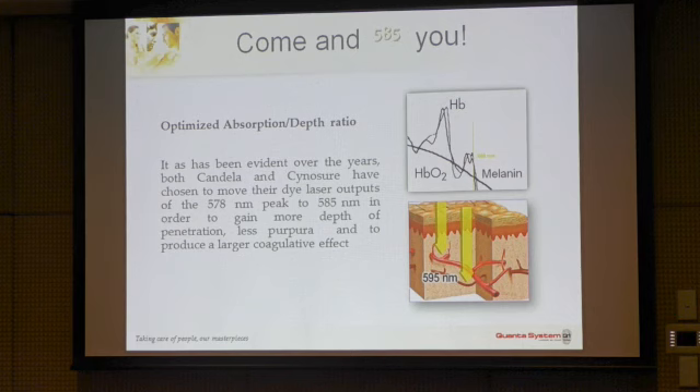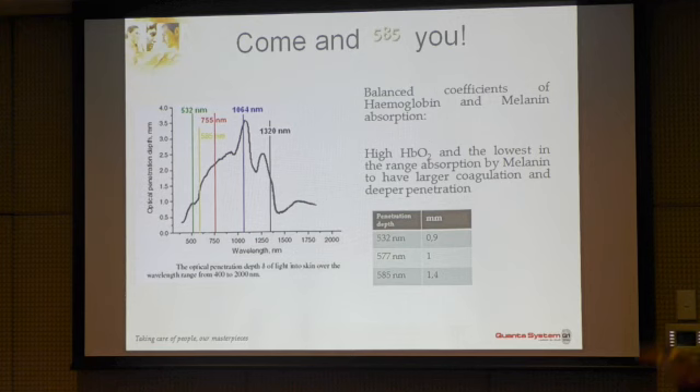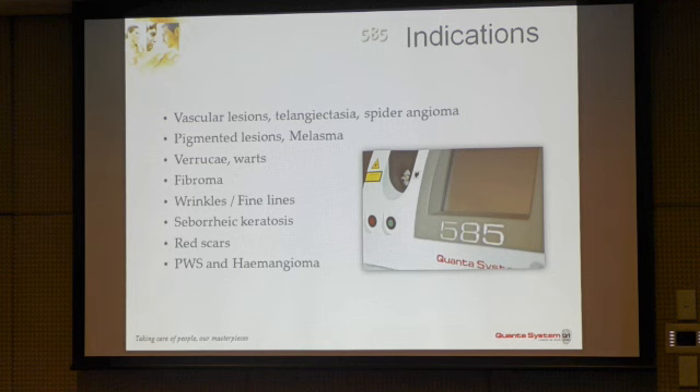With this wavelength, sacrificing just a little bit of the absorption coefficient — which does not significantly affect treatment outcomes — we actually think it works better, as dye laser studies show the same. When absorption is too high, it can create what is called an umbrella effect: the coagulated upper part of the vessel shields and protects the lower part. So having slightly lower absorption is better. Most importantly, 585nm penetrates 50% deeper than, for example, KTP, allowing it to target deeper lesions.